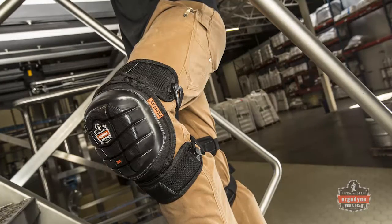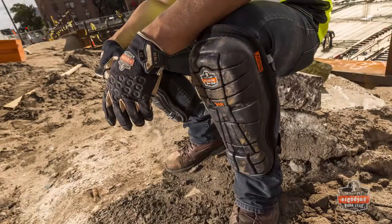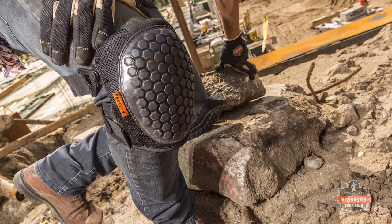Introducing the redesigned ProFlex Gel Series knee pads. With a fresh look, functional style, and two gel technologies to choose from, it's time workers let their knees be saved by the gel.